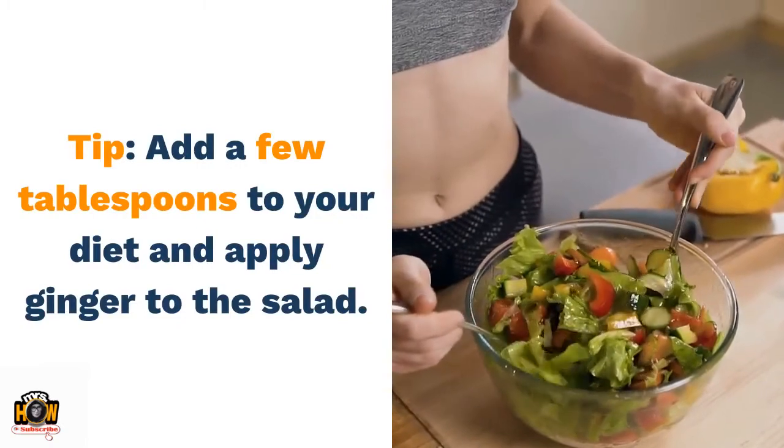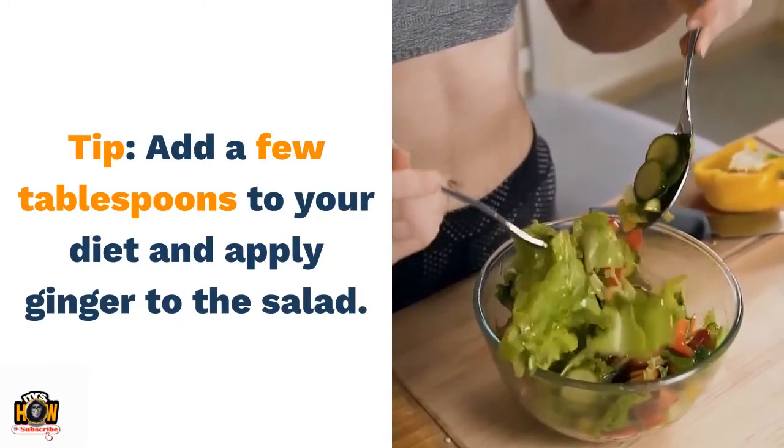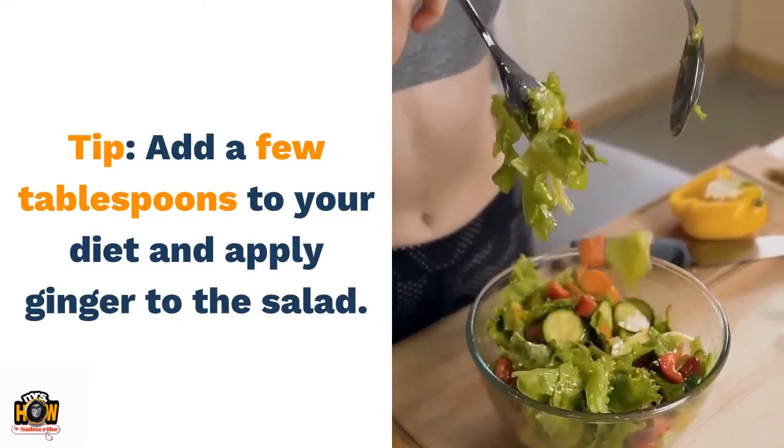Tip: add a few tablespoons of ginger to your diet and apply ginger to your salad.